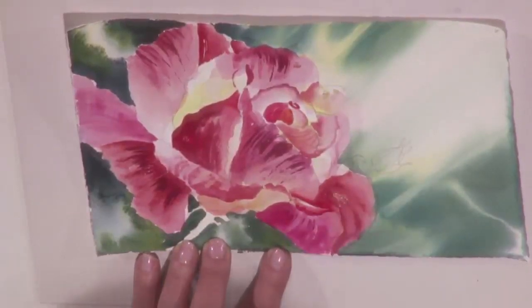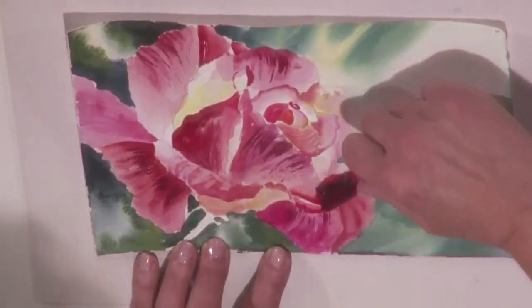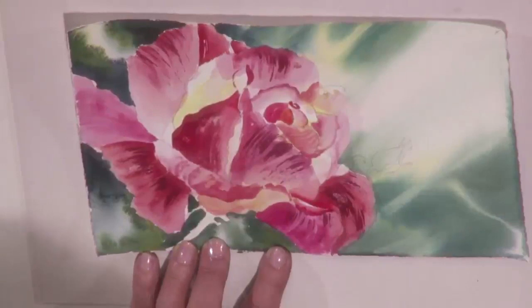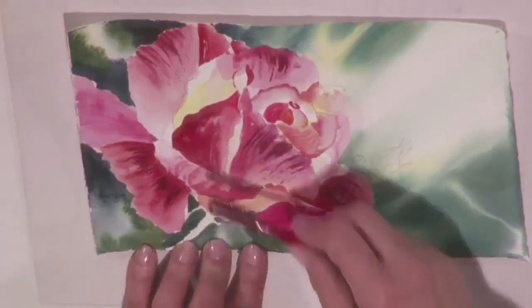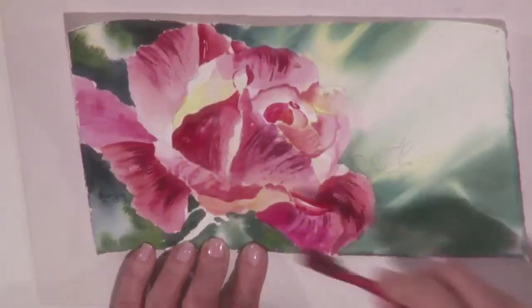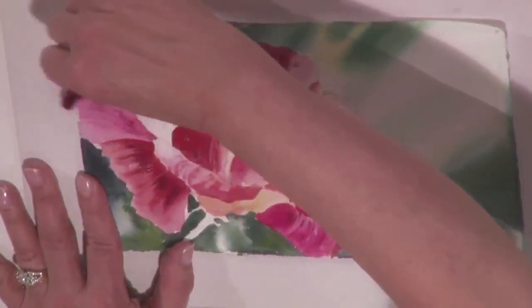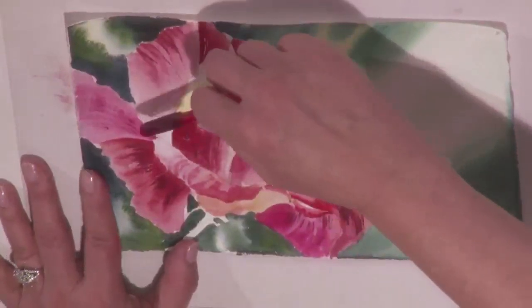Starting to run out, so I'm going to reload the toothbrush. You can change colors as you go along. Don't do it on every petal. As you get farther away from the center of interest, you'll do less and less of it.